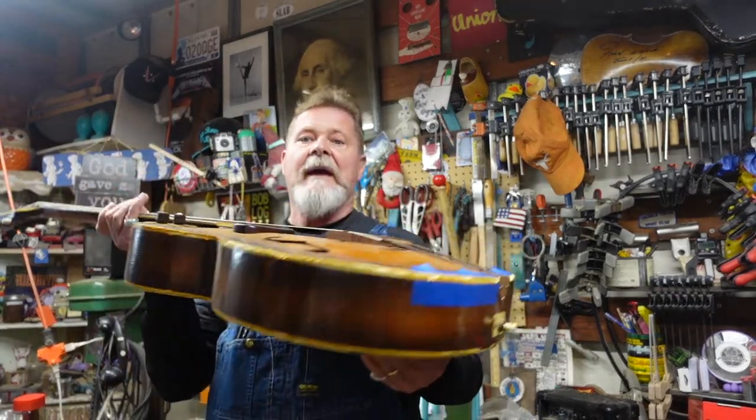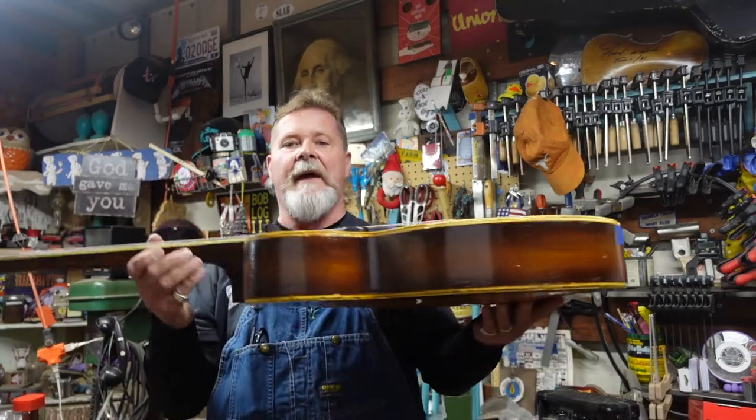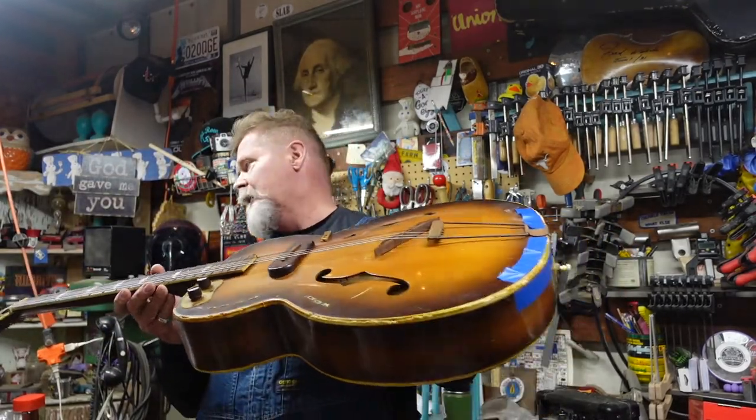Did you know that sometimes on old guitars the hide glue is so degraded that the only thing keeping the guitar together is the binding? And sometimes when you strip the binding off and then you accidentally drop the guitar, the top, the bottom, or both could fall right off. We're going to be looking at this kind of thing while I chatter on when we finally get to the bench.